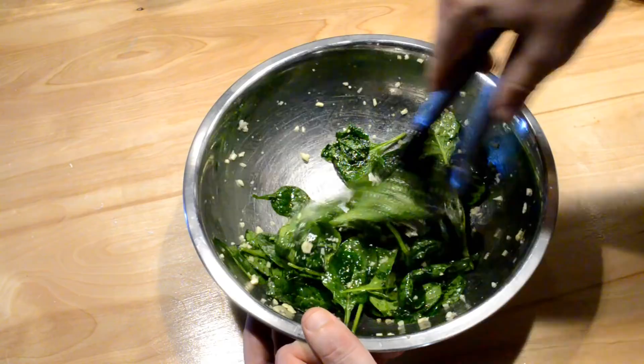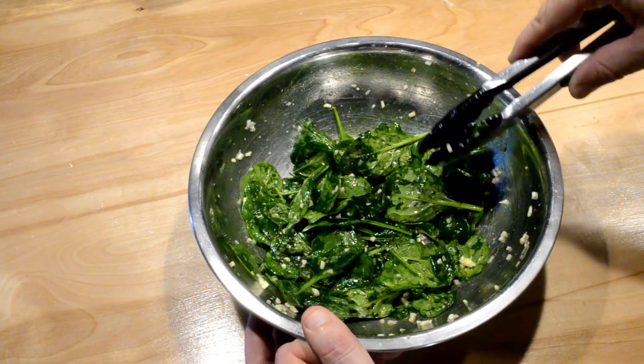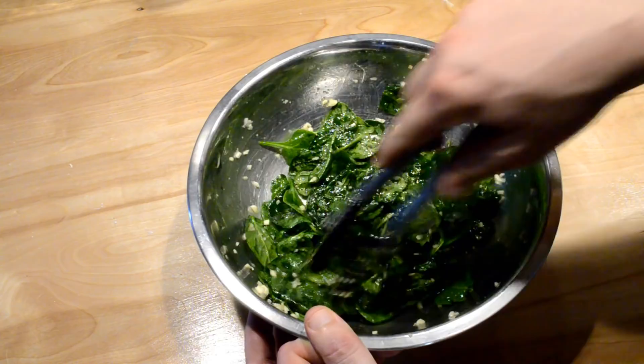If you're in a real hurry, you can actually just sauté the spinach down in a pan on your stove with a little oil and salt in about 5 minutes. I just figured I had time on my side and let time help me do this without the extra work of sautéing. And it works fine.